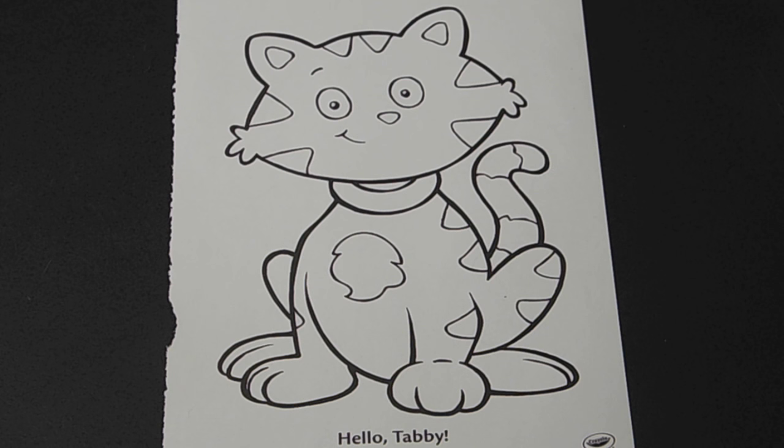Hey, I'm Mike from pumaplow.com. This time on Back to the Crayons we're gonna do a tabby cat, so grab your copy of the PDF, grab your crayons and follow me.